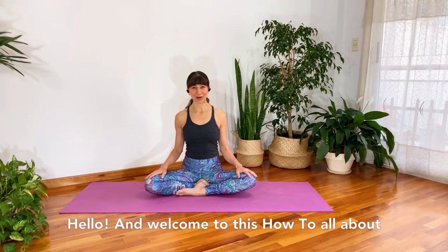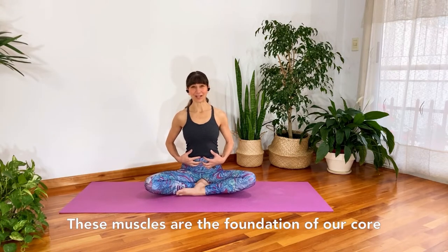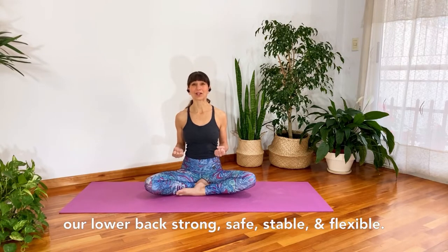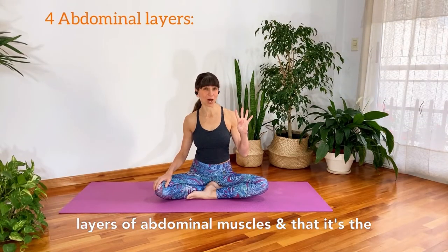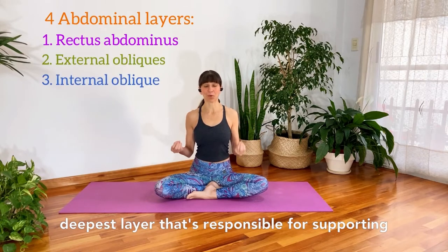Hello and welcome to this how-to all about how to strengthen our deepest abdominals. These muscles are the foundation of our core strength and are super important for keeping our lower back strong, safe, stable, and flexible. Did you know that we actually have four layers of abdominal muscles, and that it's the deepest layer that's responsible for supporting